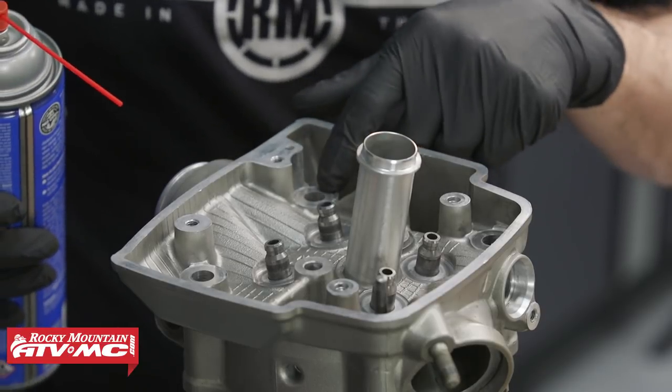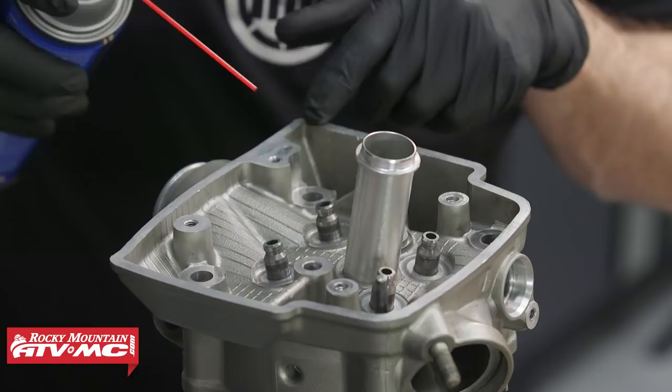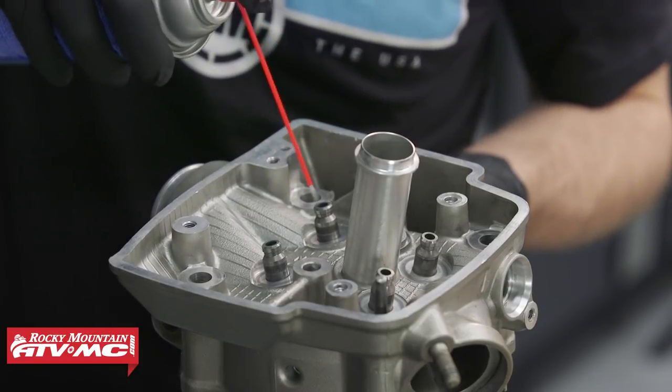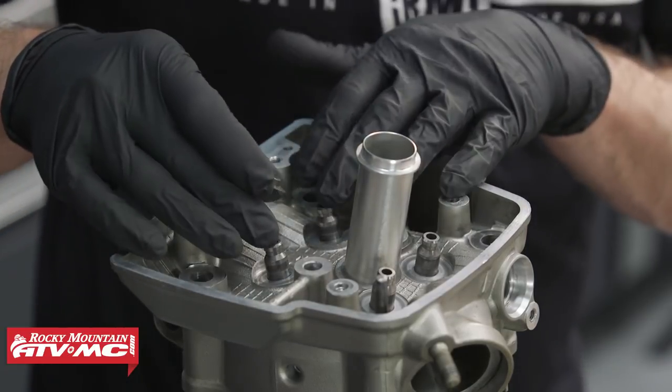Another thing to point out on the cylinder head: you actually have an oil passageway right here that comes up from that cylinder stud. You'll always want to make sure that passage is clear — definitely spray some contact cleaner through it.